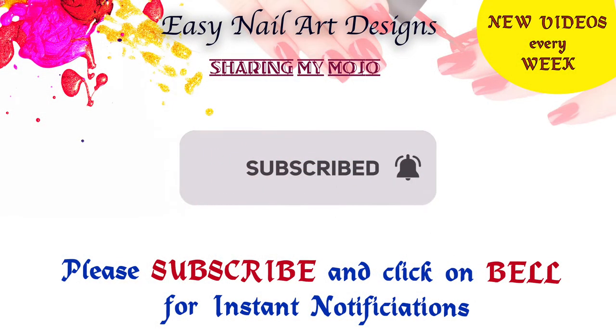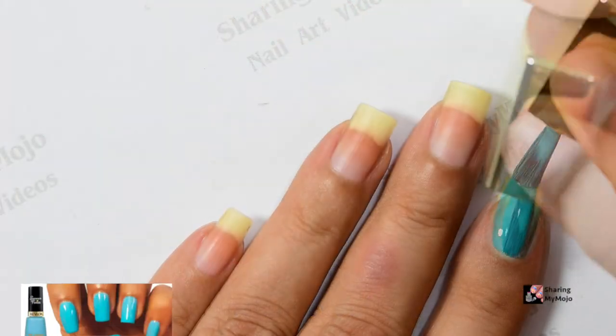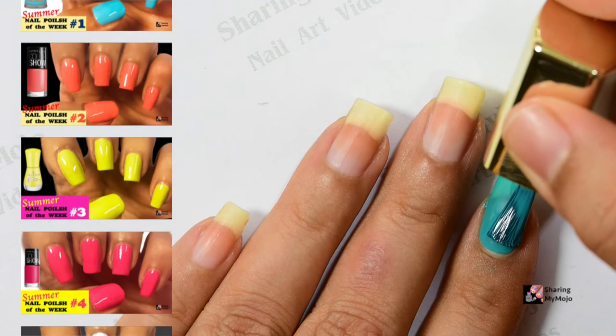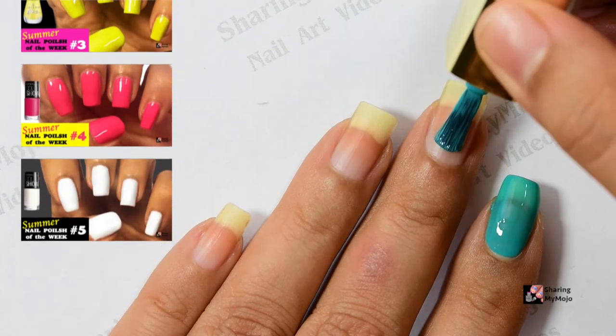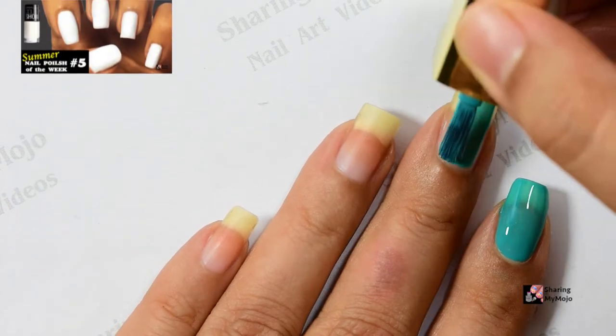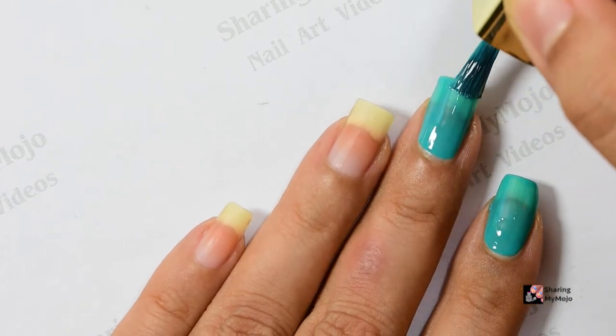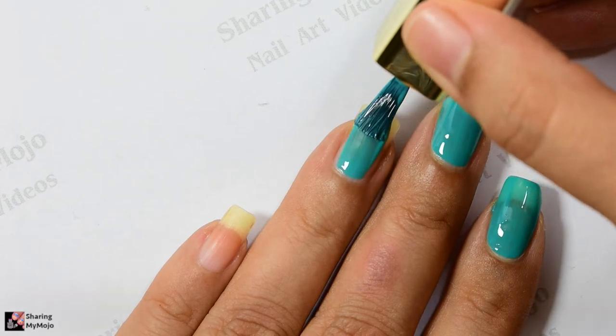Today I'm going to share this beautiful shade of green nail polish with you. It is this gorgeous shade of sea green that will be perfect to wear this summer, especially on a beach holiday. I feel that it is such an elegant shade of green that it is going to look great.